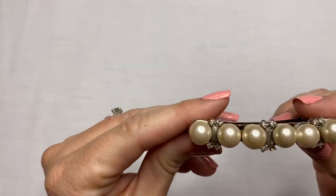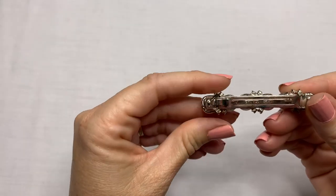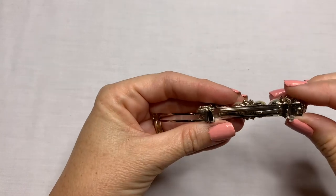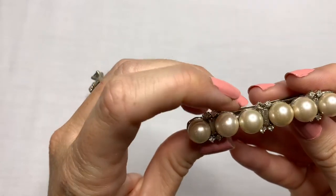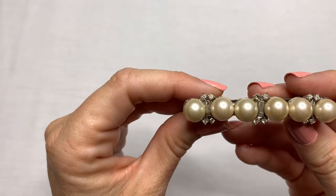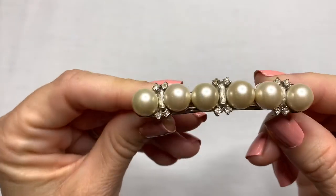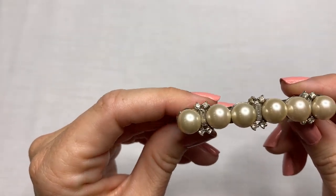This is interesting — this is a hair clip. Looks kind of vintage to me. It says Made in France. I think it's missing a rhinestone there. But this is a pretty hair clip, Made in France, and it has a little bit of a vintage style to me.